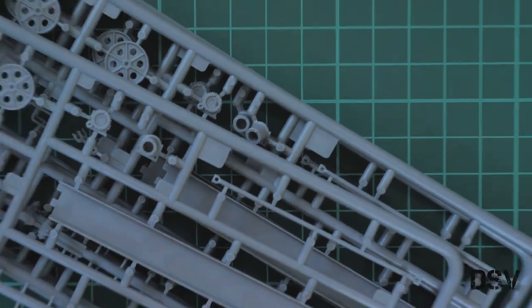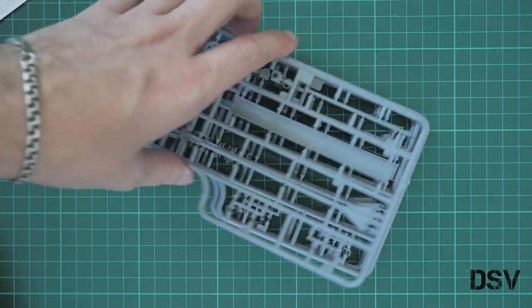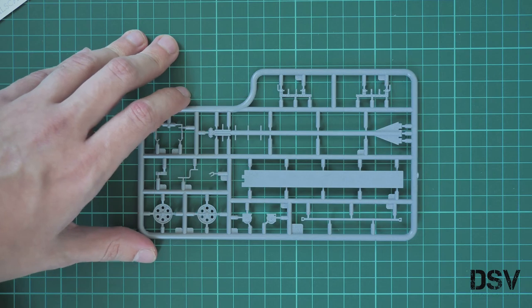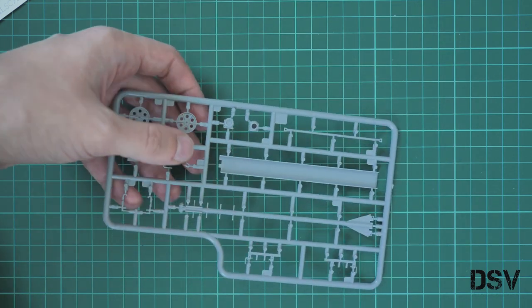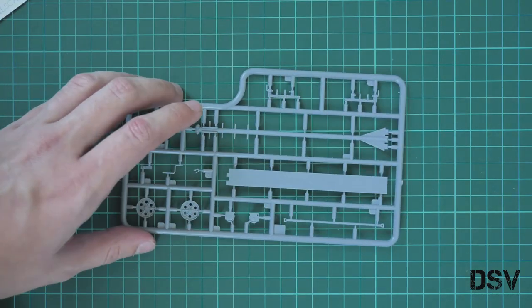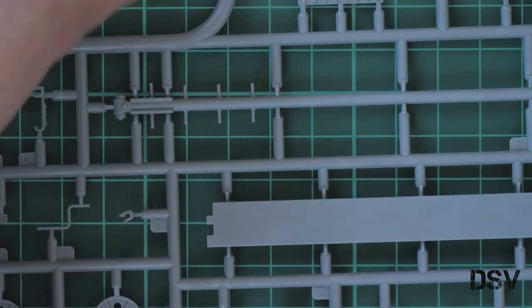Next we have four absolutely identical plastic frames. I will show you only one because, as I said, they are identical. Here you can see the elements for the crane. As far as I can understand, these will serve as rails. Here we have wheels, and we also have these masts which will have to be joined together — each pair from the front and also from the rear.